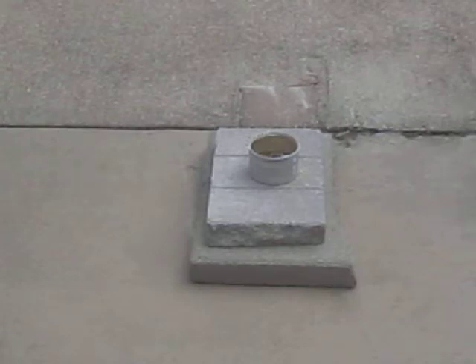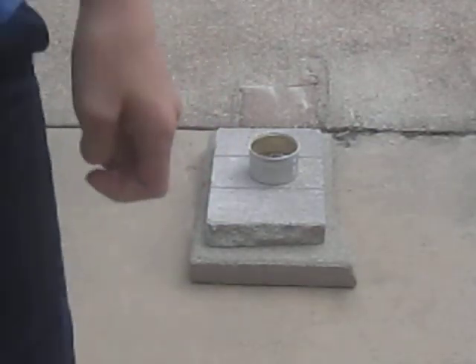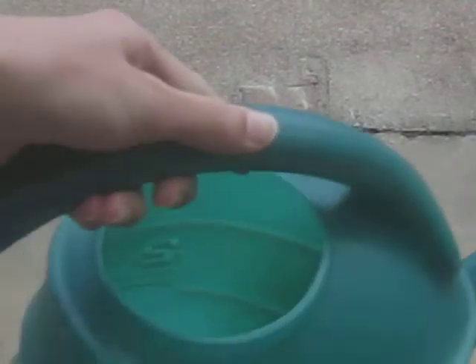Nothing happened yet. That is the fire hazard right there. I have a little water, my earmuffs, and this watering can.